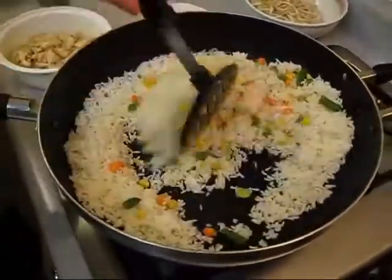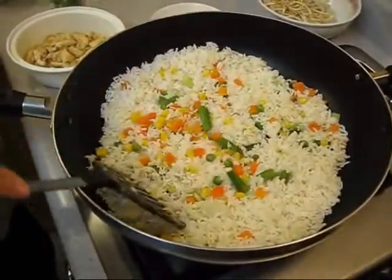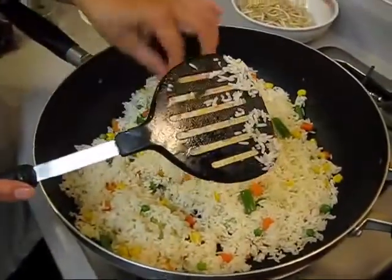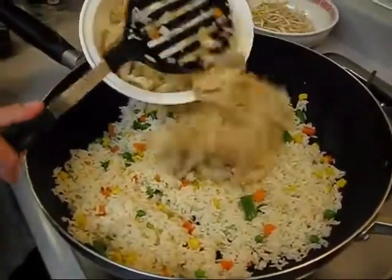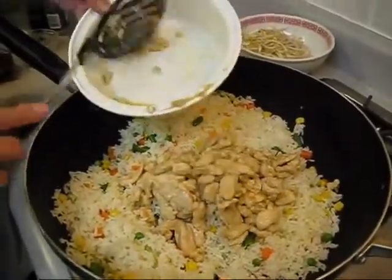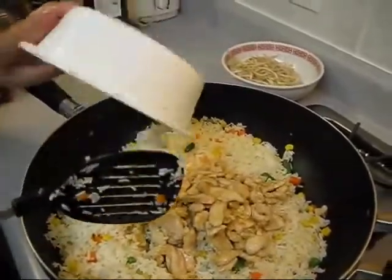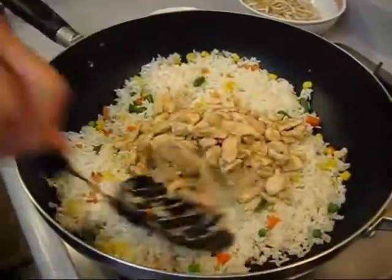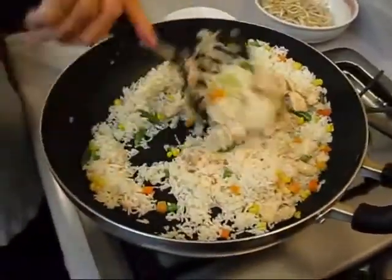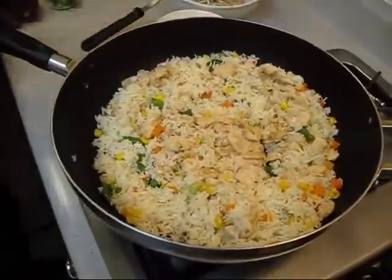Stir it for about 10 minutes until you feel the rice is hot. Now it's about 10 minutes and the rice is hot. Then put the chicken back in there first.